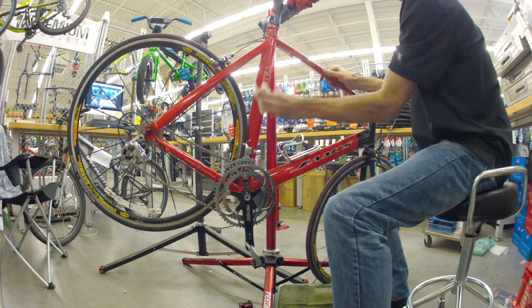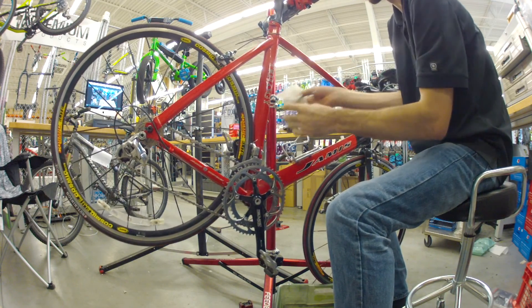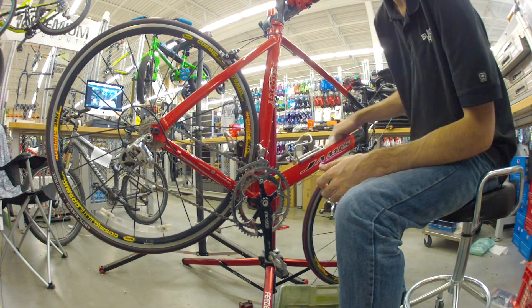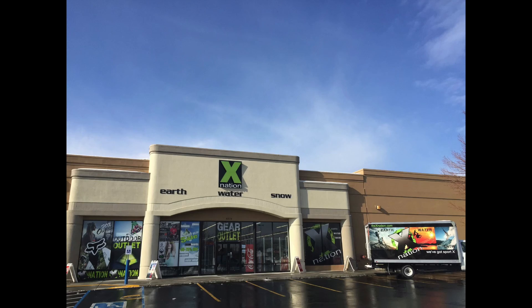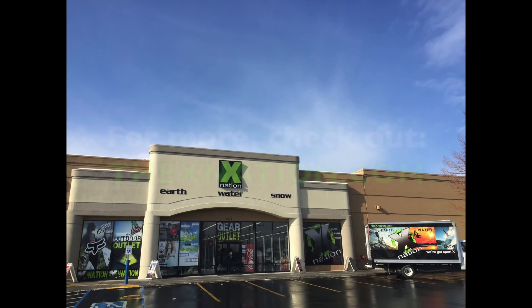So I'll call the customer, let him know that his bike is ready, and then have him test it before he takes it home, and then we're all done. That's it. We'll see you next time.